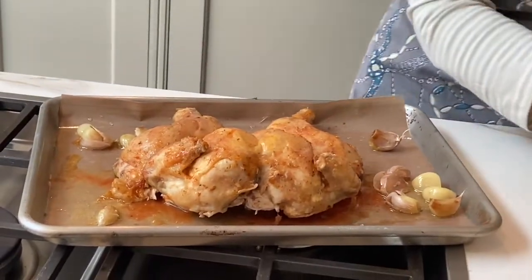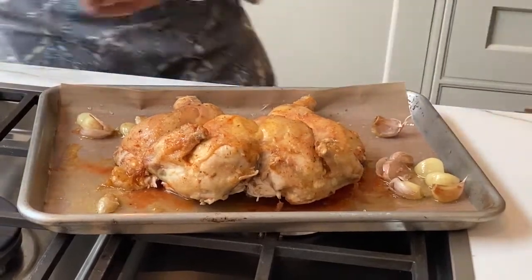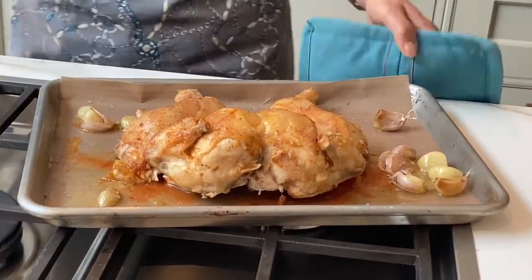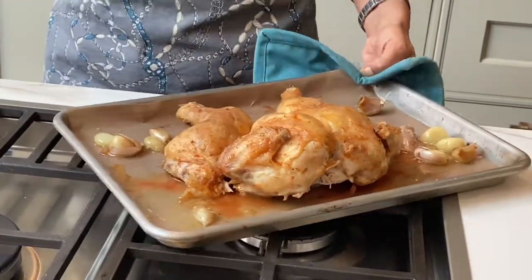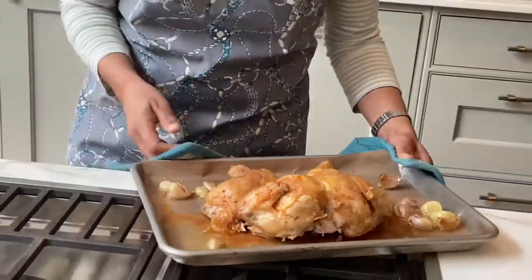So once it's been in the oven for about an hour with the garlic cloves underneath, it's now going to go back in the oven for about 15 minutes to half an hour, depending on the size of the chicken, and then we'll show you what to do after that.